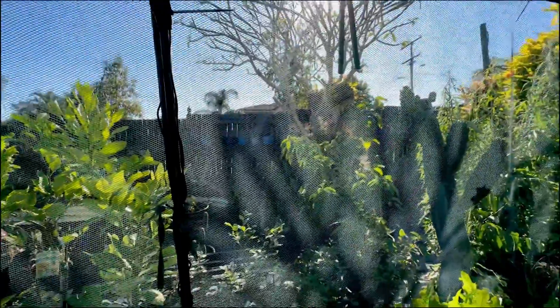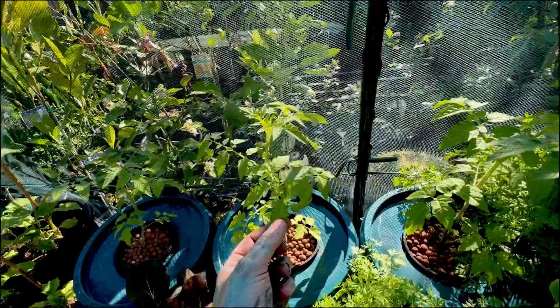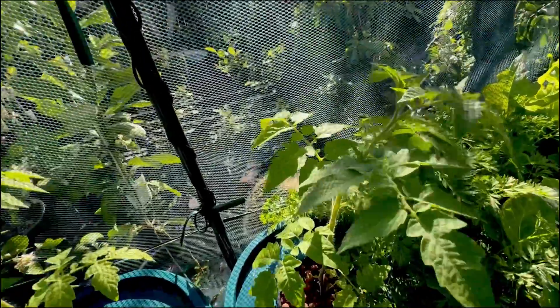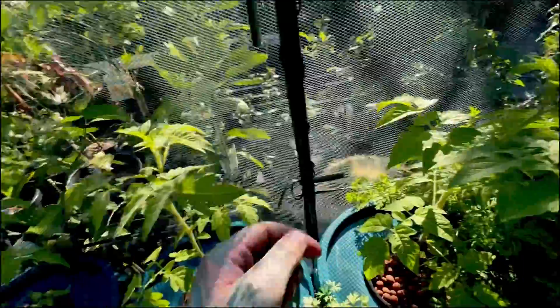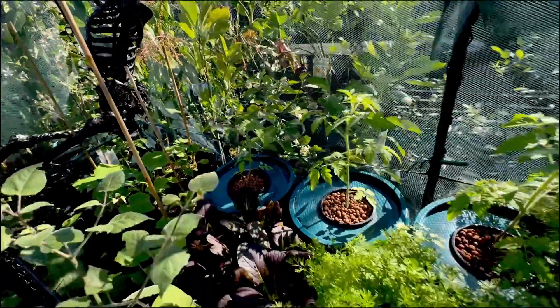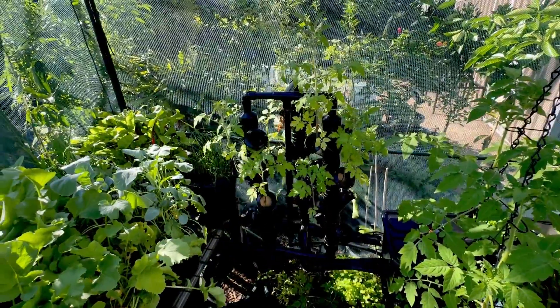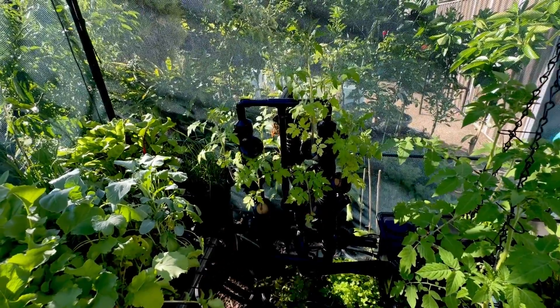It's just late in the afternoon so we don't get much sun this time of day, but they do get full sun the whole day. Just starting to get some little tiny flowers happening, so those are potential tomatoes. Before we stick these in the new system, we're going to show you the new system.